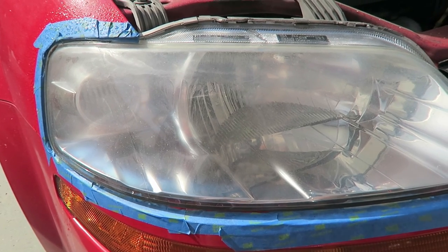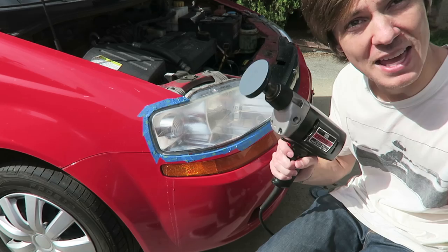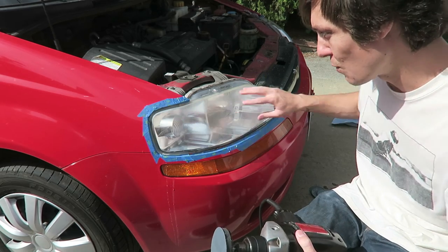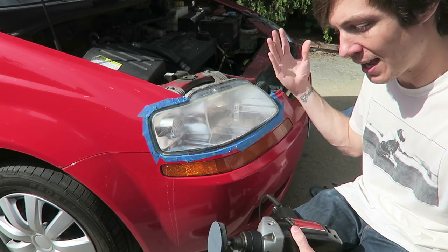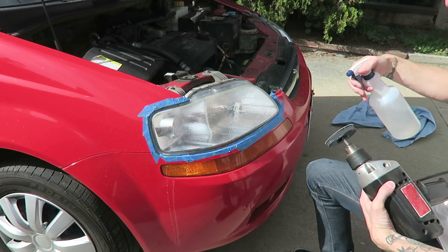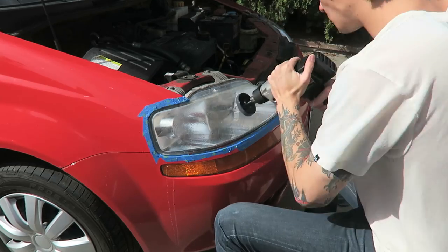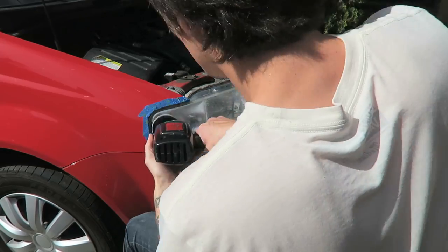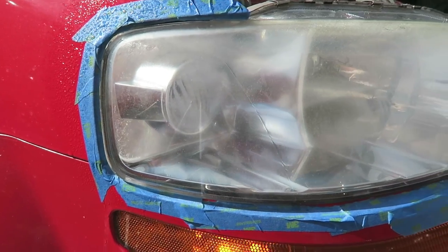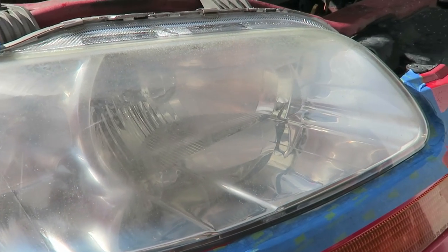Moving on to the 800 grit now — I'm just going to spray this down with water and take a couple passes at it. That's how it looks after a couple passes with the 800 grit. Now I'm moving on to the 3000.